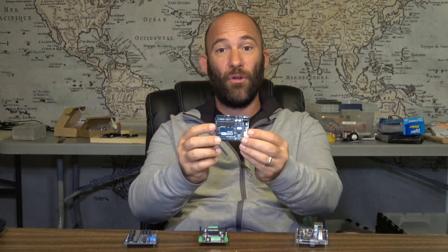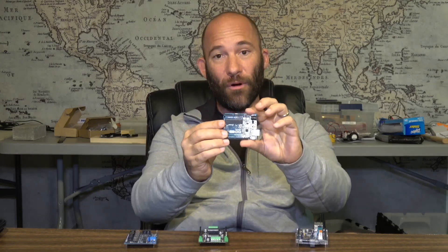You may want to go with an Arduino Uno board — this is a basic Arduino board. You may want to go with a Nano board, which is one of the really small boards. You may want to go with a Mega board, one of the large boards. Or you may want to go with an Arduino Uno with Wi-Fi that actually has Wi-Fi built into the board.